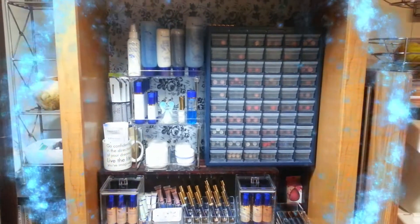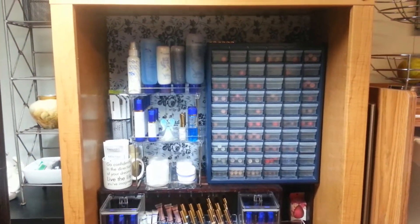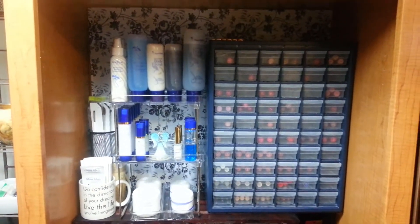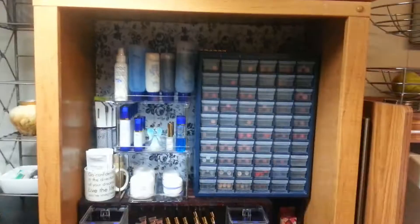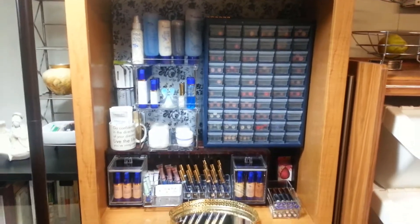Hey everybody, it's Elsa Marie with Beauty That Doesn't Fade. Today I just wanted to show you small space storage solutions that I'm doing for my at-home store of SeneGence products. I just want to make room for things that I love, whatever I'm passionate about.